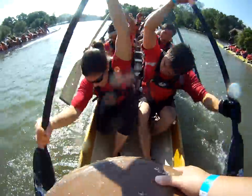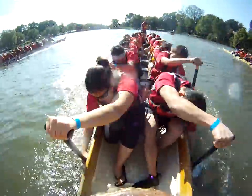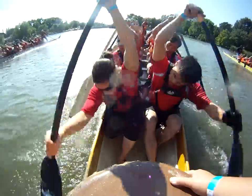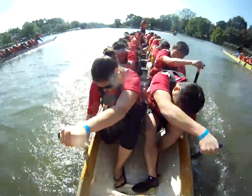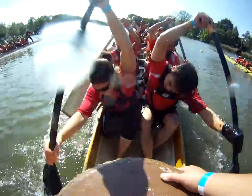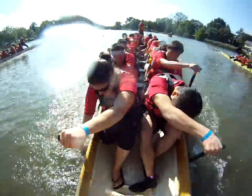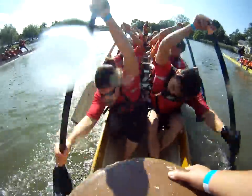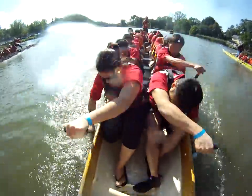Nice and powerful. Nice and long. Use your back. Reach it out. Find the resistance on the blade. That's it. Looking good.